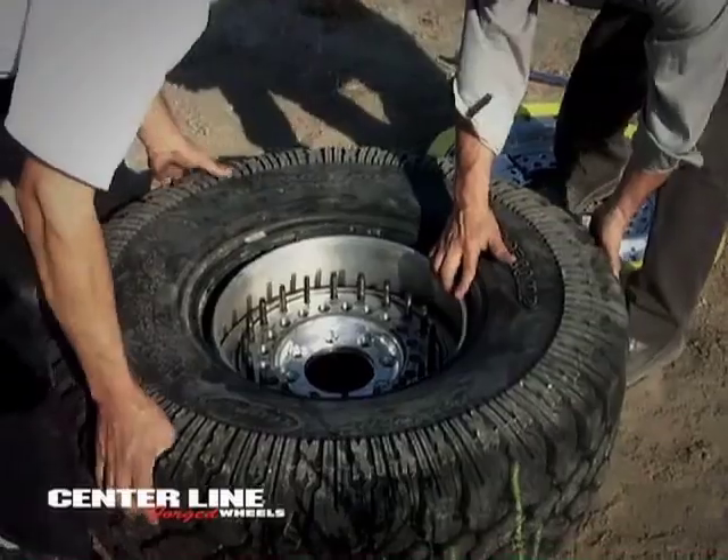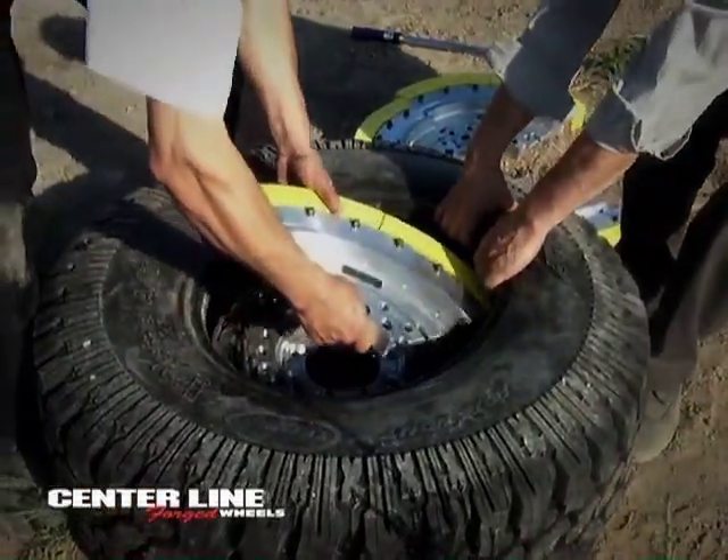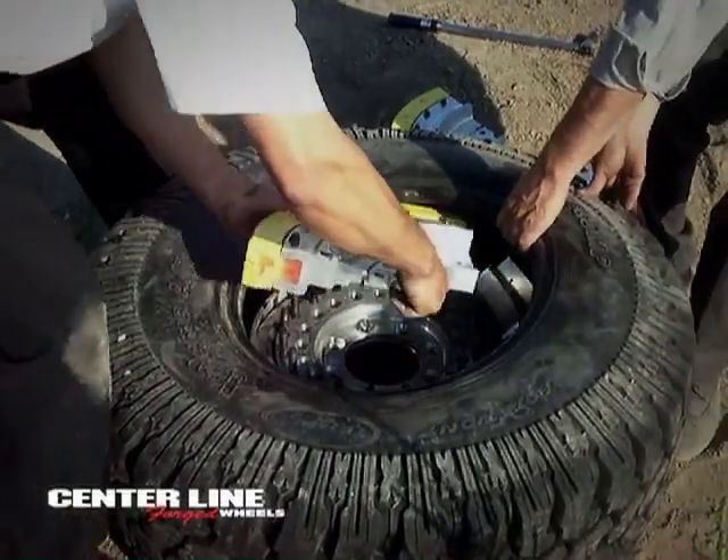The time required to disassemble and reassemble wheel and tire is impressive — under 10 minutes, as compared to five hours under existing methods.